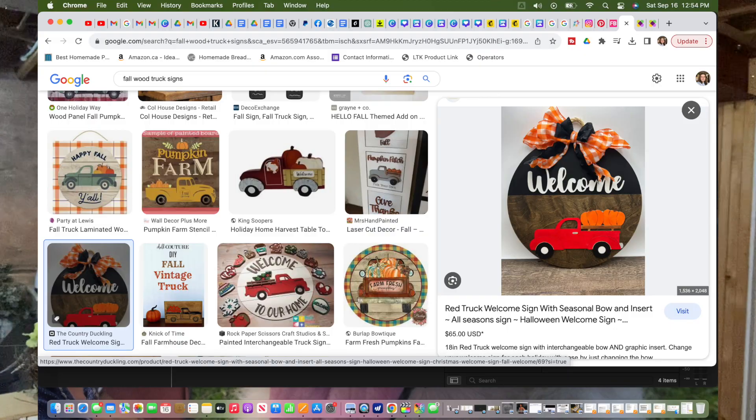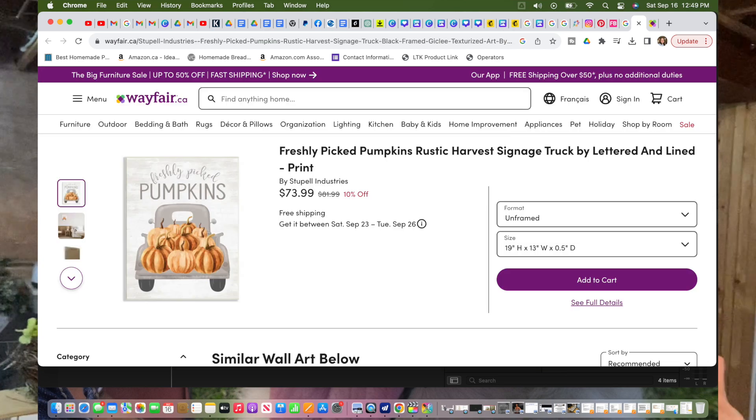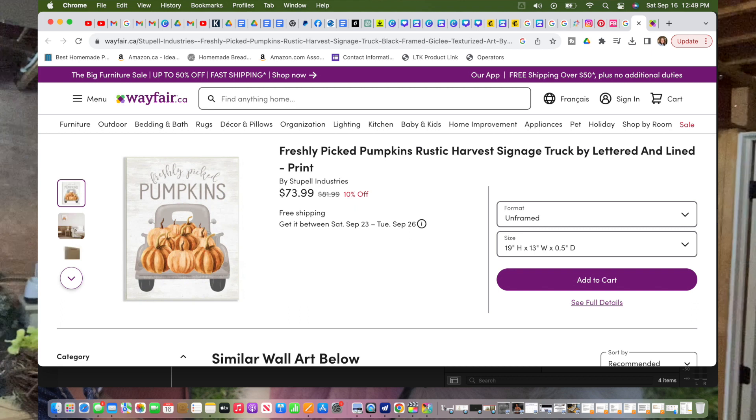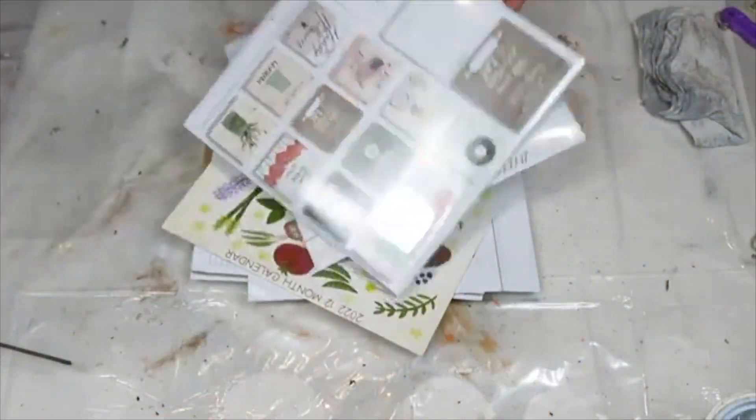The two truck sign inspirations I came across were quite pricey, and I think you can make very similar things that give you the same vibe for a lot less. Most of the supplies I'm using came from a dollar store. I'm going to share those videos with you now. I hope you enjoy them - don't forget to hit that subscribe button and give me a thumbs up if you're enjoying the video!